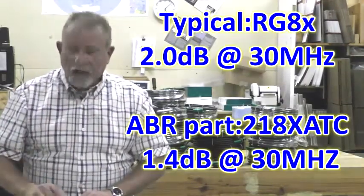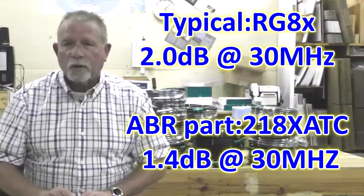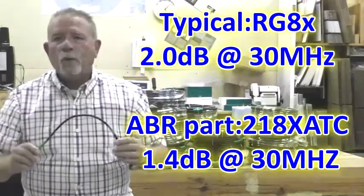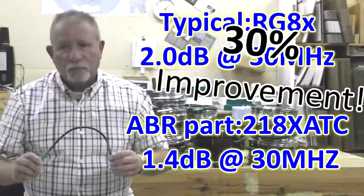As an example, standard RG8X at 30 MHz is 2.0 dB loss per 100 feet, whereas our product is 1.4 dB loss per 100 feet. That's a 30% improvement.